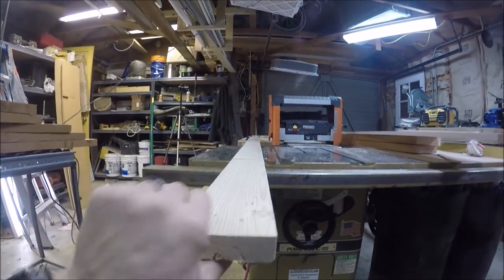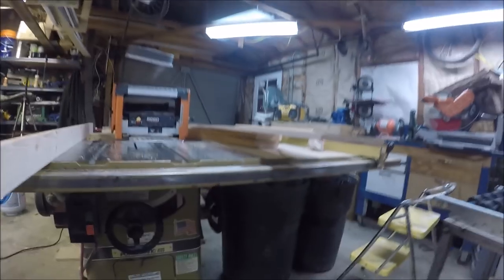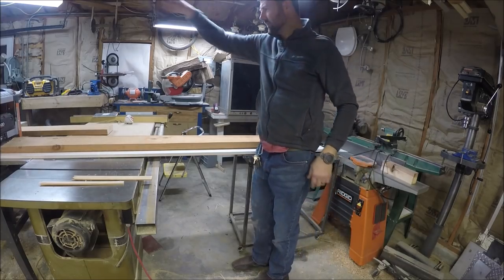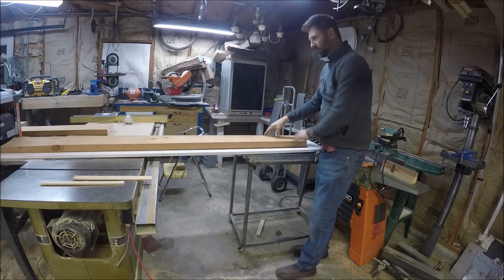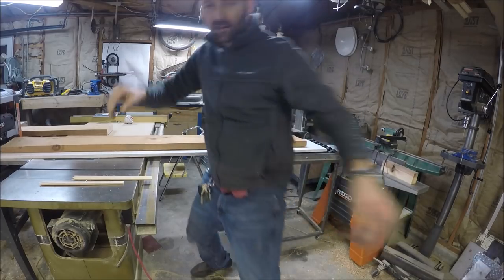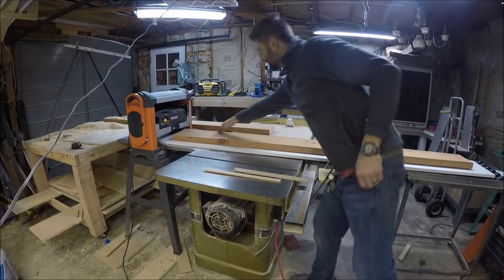I got my practice out of the way — now to apply that theory to my actual finish boards.